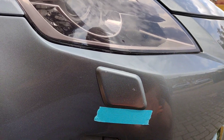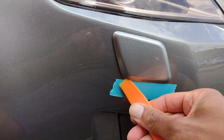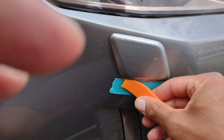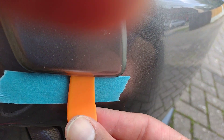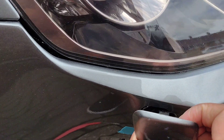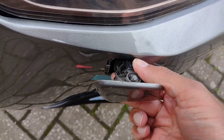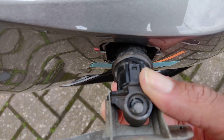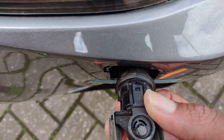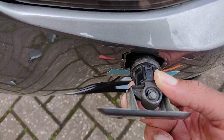Put a bit of low-tack masking tape on the bottom, then leave it up and out. It will just come up and out — give it a good pull. That little clip there, you loosen that, and there's the same clip underneath, and then it just slides forward.